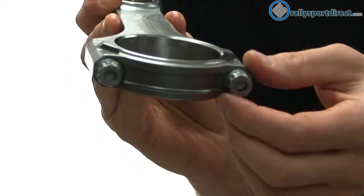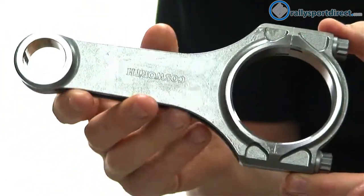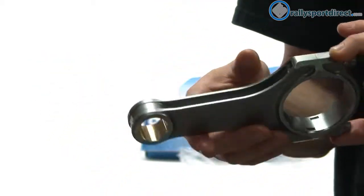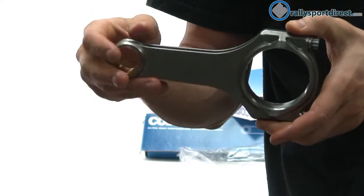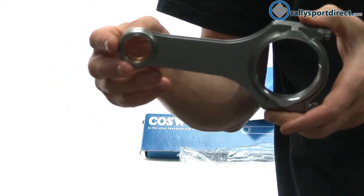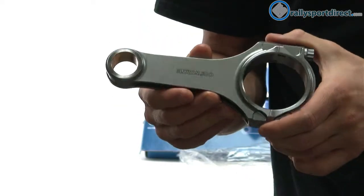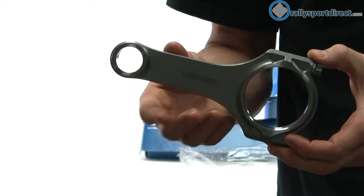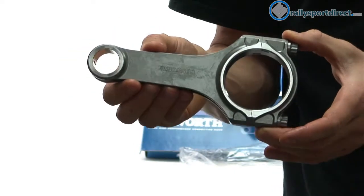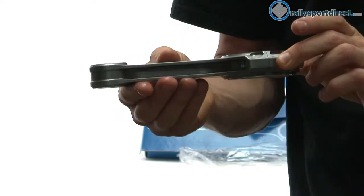These rod bolts here at the bottom are Cosworth-specific rod bolts. This is going to be great for anybody looking to either replace their rods with a very high performance and strong unit, or anybody building an engine that needs stronger rods. Of course, anytime you increase boost pressure or increase horsepower, you're putting more strain on these rods, so it's really important to have something that's going to hold up to the pressure and the horsepower — and these rods definitely can.